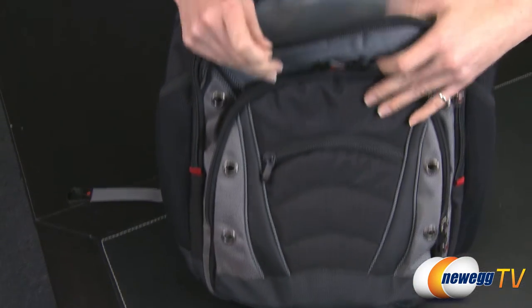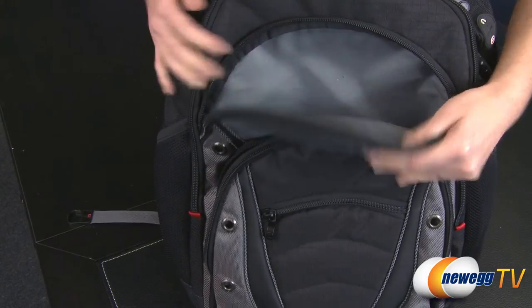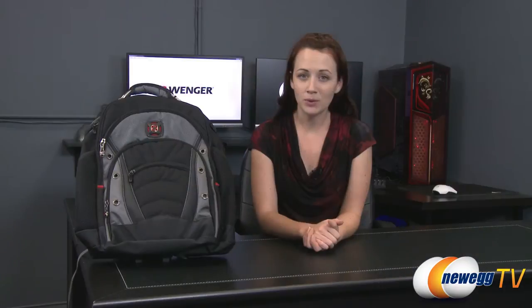Finally, additional pockets on the front and sides give you plenty of extra room for organization and storage. Well, that wraps up this product tour of the Wenger Swissgear Synergy backpack. If you enjoyed this video or found it helpful, please like it and subscribe to our various YouTube channels. Until next time, I'm Jennifer and thank you for watching Newegg TV.